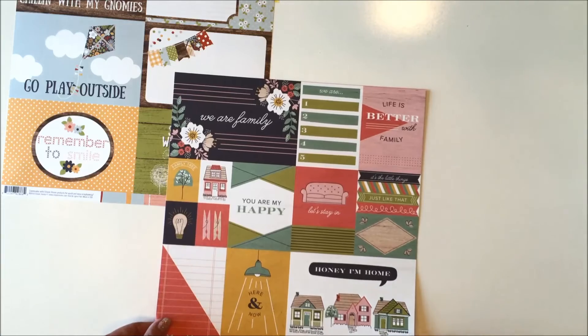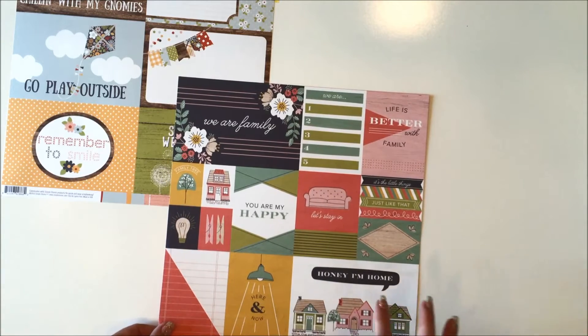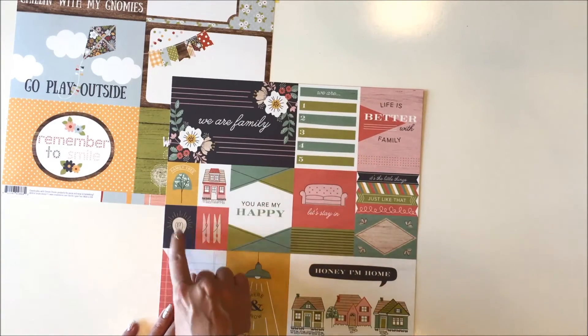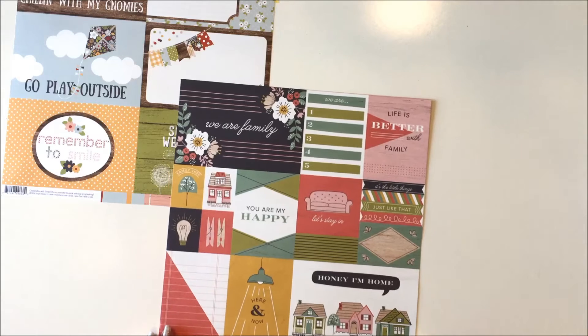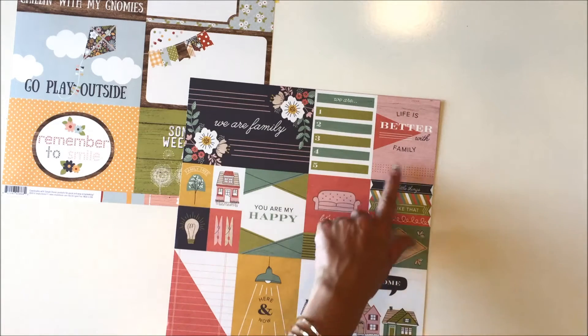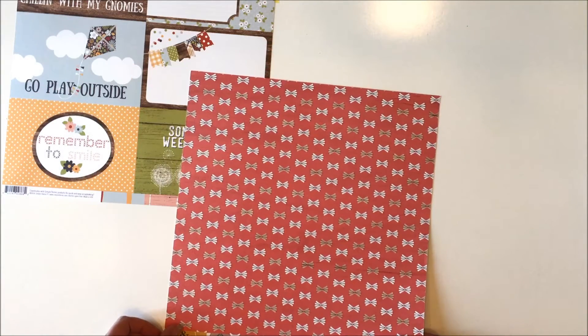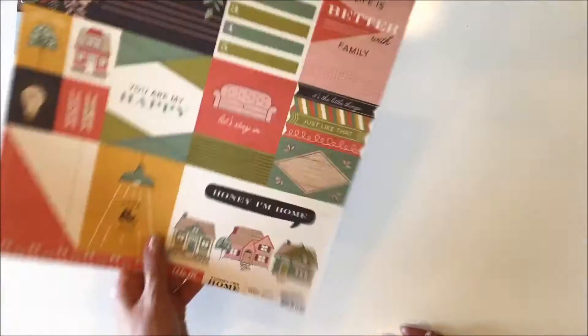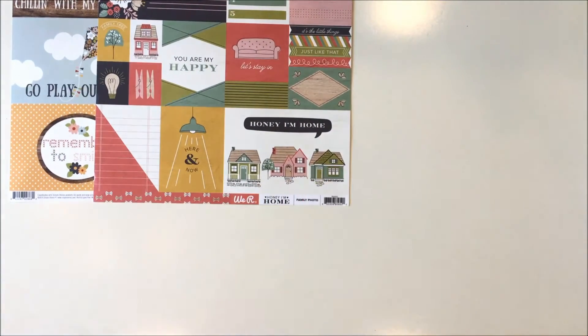The Honey I'm Home sheet looks like this - it's got a mixture of four by six cards and then the rest are three by four cards. You could even cut apart this little one and use that as elements. I love that. Here and now with the lights, I love the icons in this collection, and then the back is this cute little, looks like little butterflies I guess. So there's that page that you can cut apart.